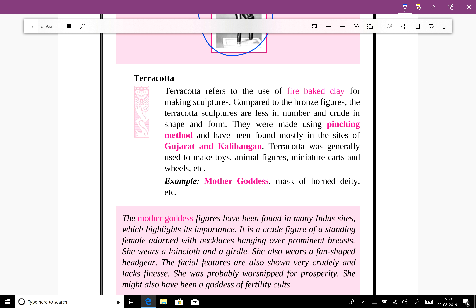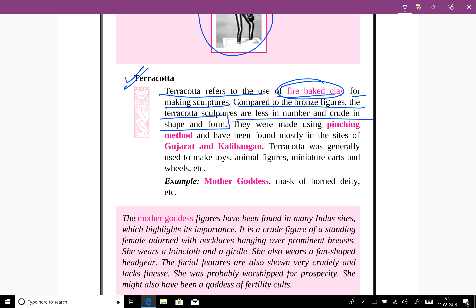Moving on to terracotta — terracotta refers to the use of fire-baked clay for making sculptures. The terracotta sculptures are fewer in number and crude in shape and form. They are made using the pinching method, which involves moulding clay with your hands, and have been found mostly at sites in Gujarat and Kalibangan.